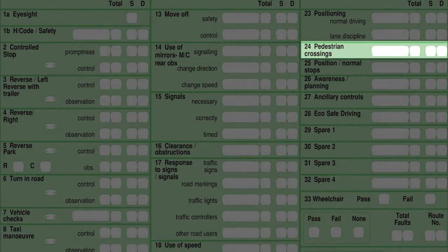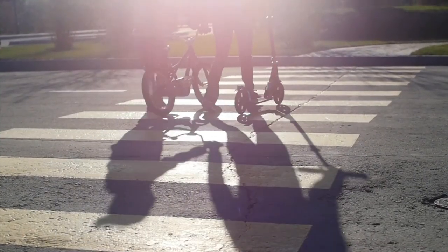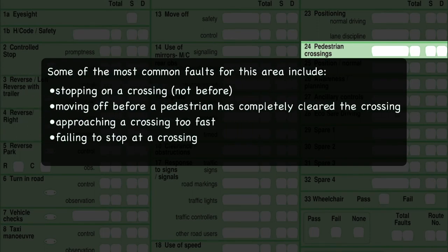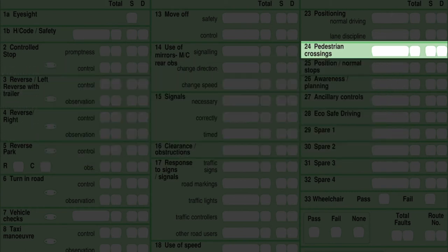Box 24 is pedestrian crossings. You should be able to identify the different types of pedestrian crossings and take the correct action. Monitor your speed and time your approach to crossings so that you can stop safely if needed. Pay particular attention where crossings are partially hidden by queuing or parked vehicles, and show consideration for elderly or infirm pedestrians. This is also part of your theory training — your pelicans, puffins, and toucans.